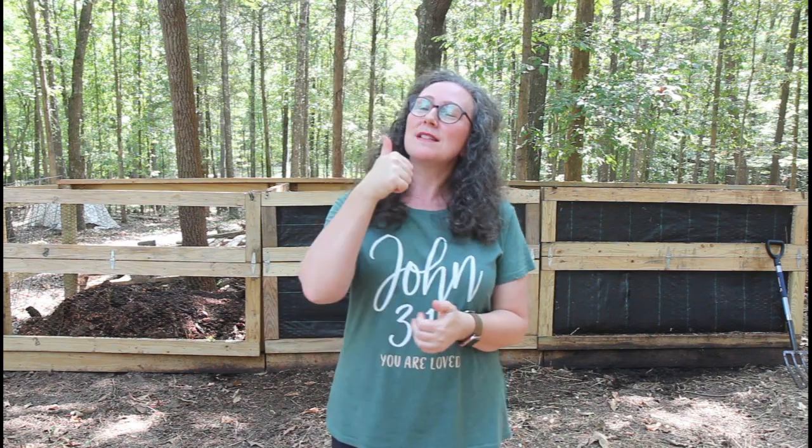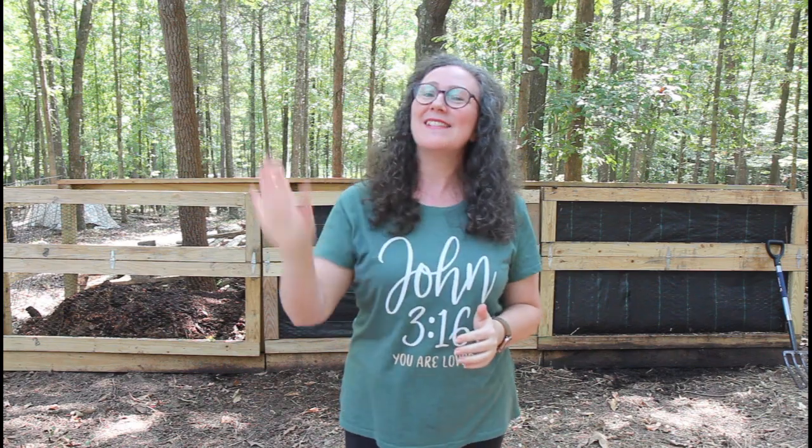Y'all, I hope you've enjoyed today's video. If you have, please give us a thumbs up. If you haven't already, please subscribe. Y'all have a great week — the weather's getting cooler, fall is on its way, and I can't wait. See you next time y'all.